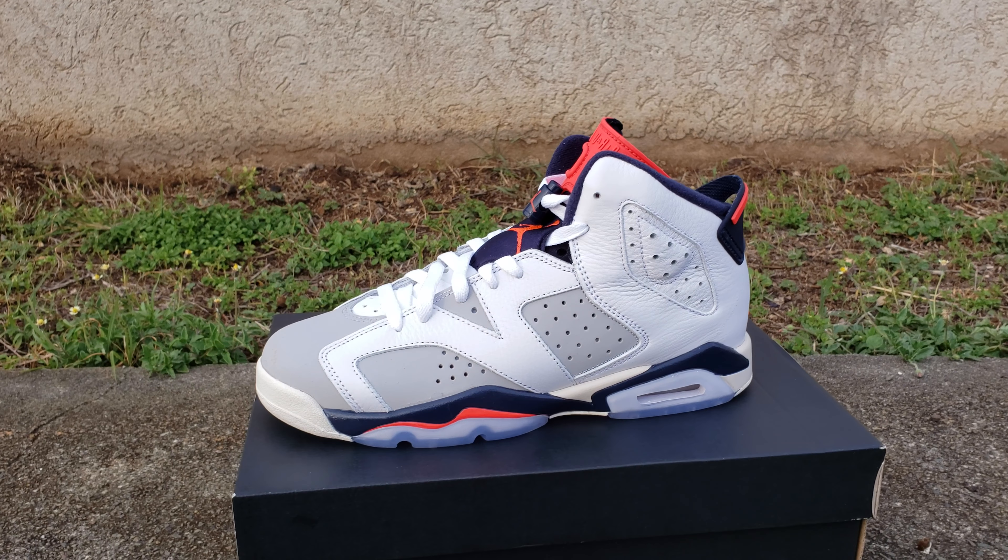Hope everybody had a great weekend — got the shoes you wanted or had a chance to pass and save a little bit of money. Without further ado, let's jump right into this review. I like to do something for everybody. These are the shoes my daughter picked up. I personally would have probably waited because these are going to go on sale, but to each his own. I know some people have small feet, so let's check it out.